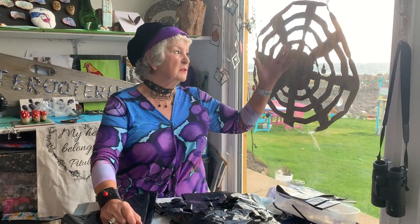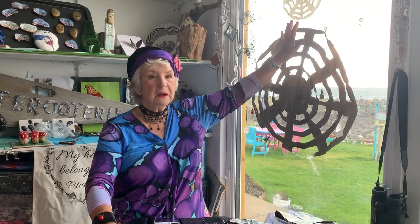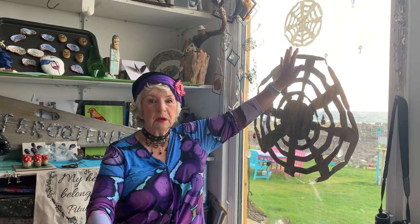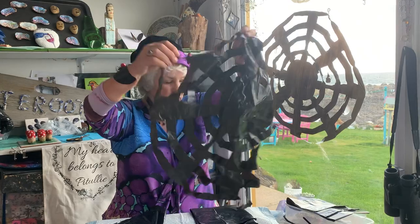Hello, it's Grandma Grigley here with Halloween Crafts. What I'm going to make today is this lovely spider web made with bin liners, and this one up here is made with the dog's poop bags. So this is one you can make two at a time, and I'm going to show you how to do this.